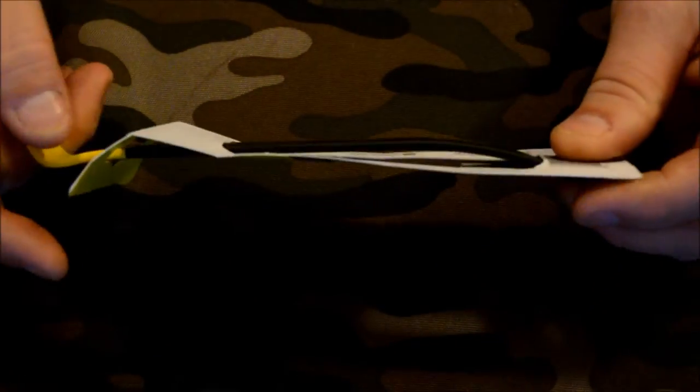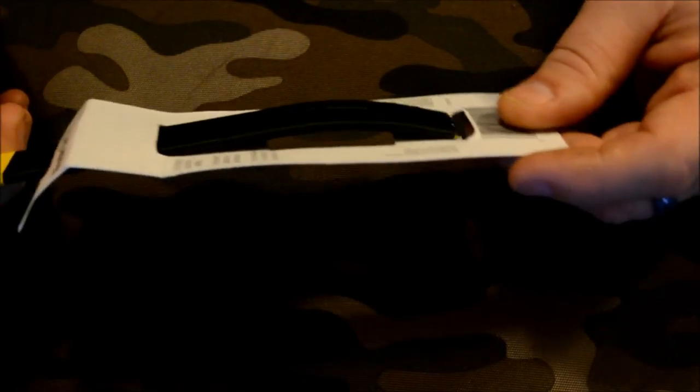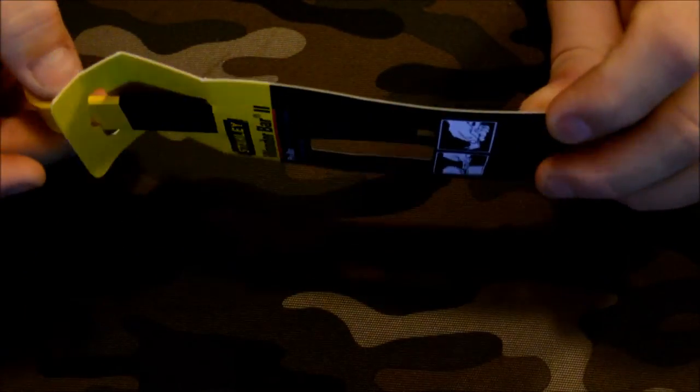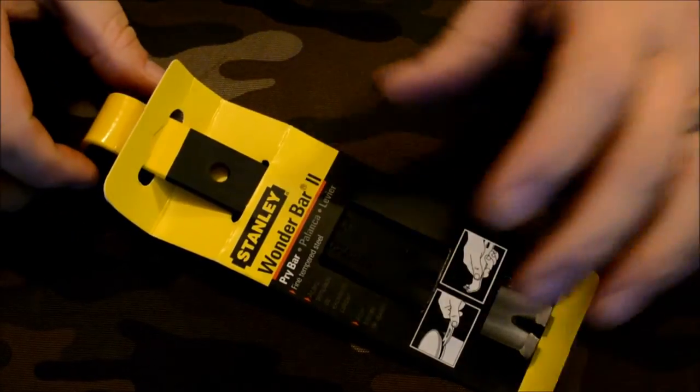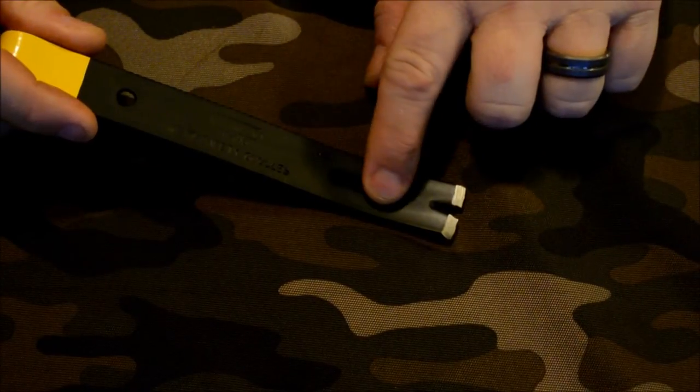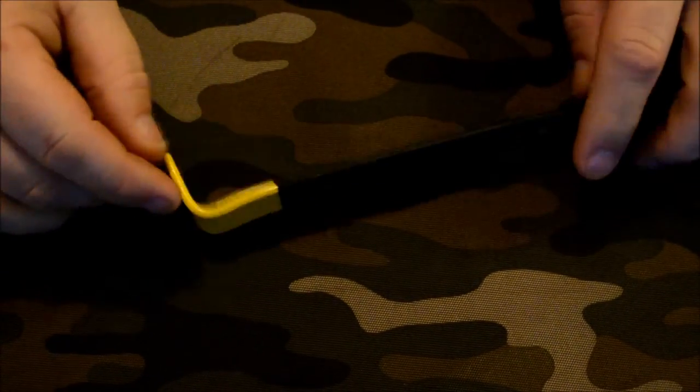First off, nothing fancy with the packaging, which I prefer. I think companies that go too far with packaging are compensating, if you know what I mean. It does have a painted tip on one side, a nail puller, and another hole.